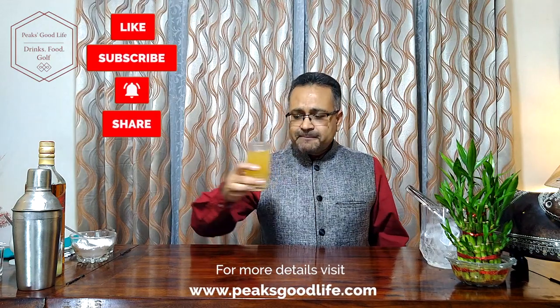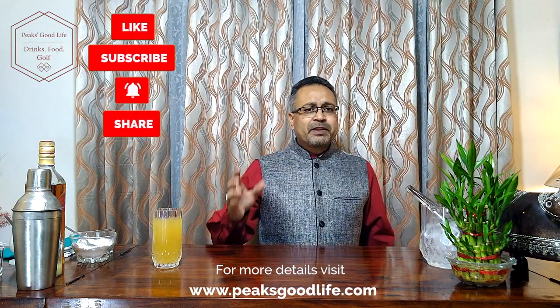Thank you for watching. Do subscribe to my channel, Weeks Good Life. Thank you.